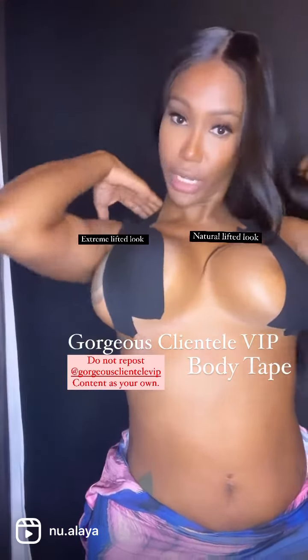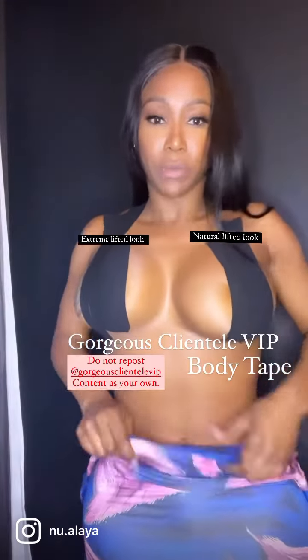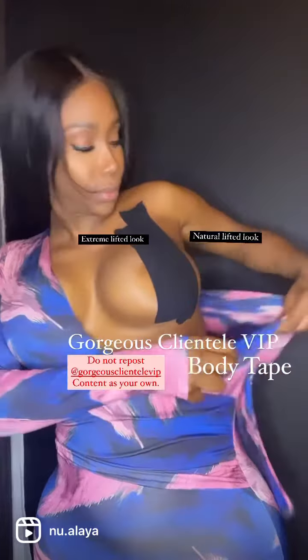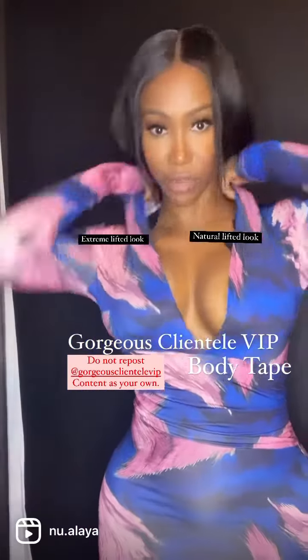This is an extreme lift. You see how this is more lifted than this one. I'll show you the difference with the dress on. This is like fresh off the table, and this is like a natural look. Let me fix this and make sure everything is in place.